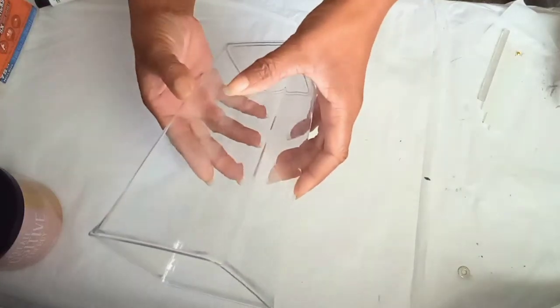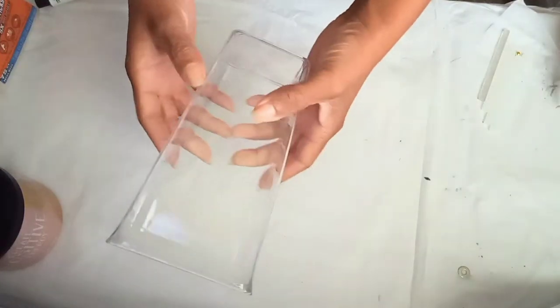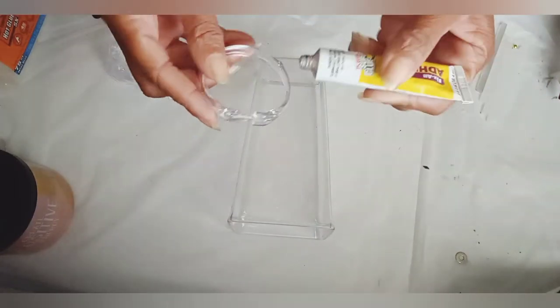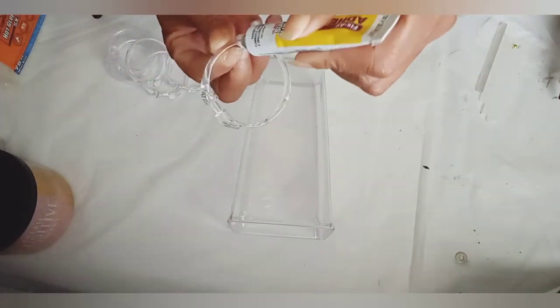I started this project with a square plastic vase and shower curtain rings that I purchased from Dollar Tree. I used fix-all to attach my rings to my vase.